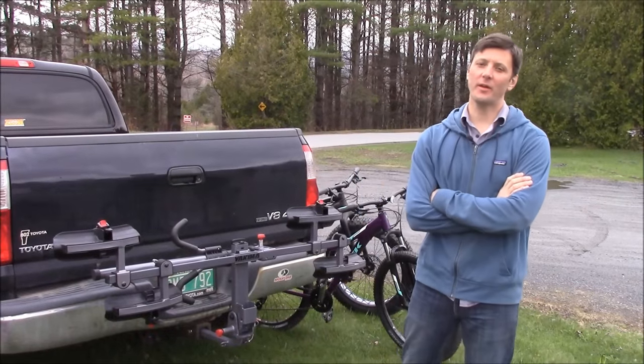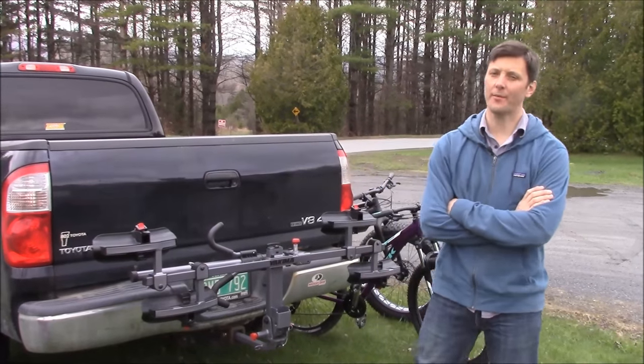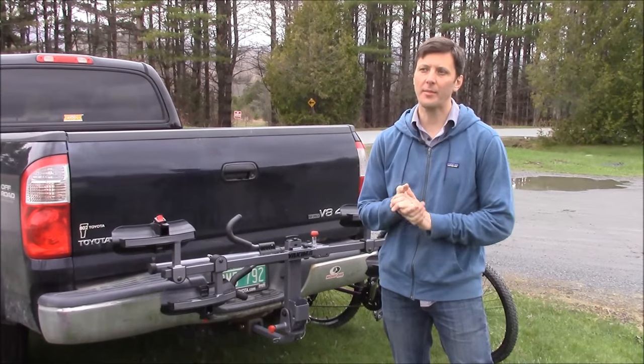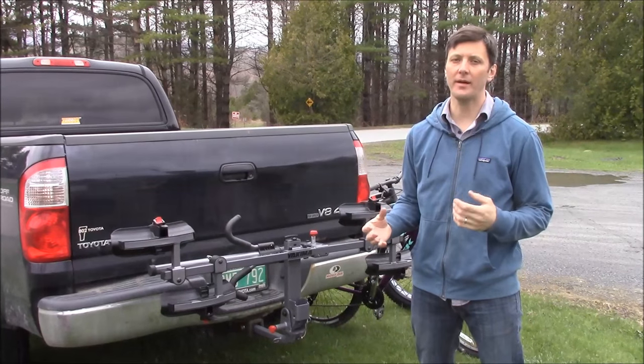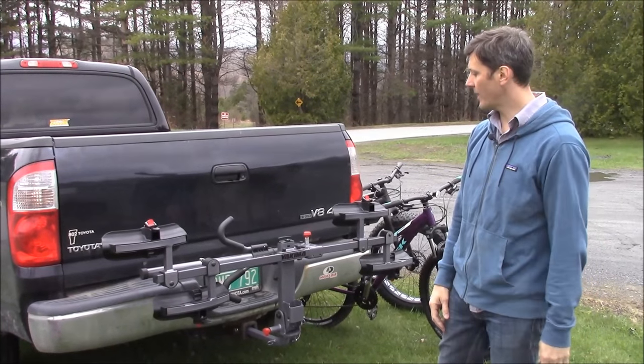Hey folks, this is Rak James from ORS Racks Direct in Vermont. Right now I'm going to show you the Yakima Two-Timer hitch-mounted platform style bike rack. Platform style bike racks can be pretty expensive. This one is kind of stripped down to be affordable, and you get the benefits of easy loading and unloading of a platform versus a hanging style.